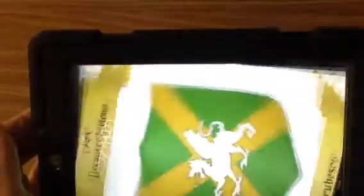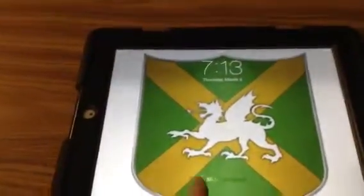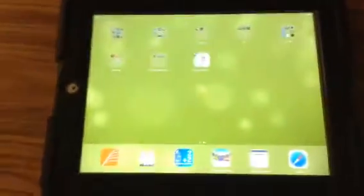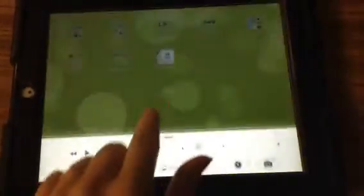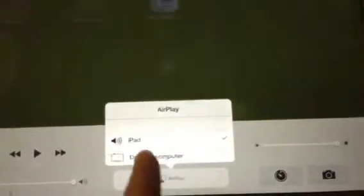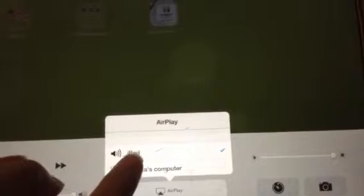Now go to your iPad and turn it on. Sorry about the glare here — hopefully it'll fix itself in just a second. So we're going to turn on our iPad, and then at the bottom you're going to pull up and you will see a button that says AirPlay. Click AirPlay, and then you're going to search on this list.